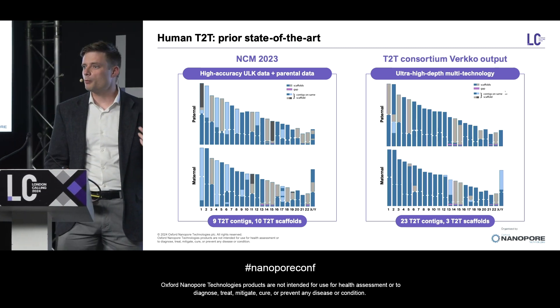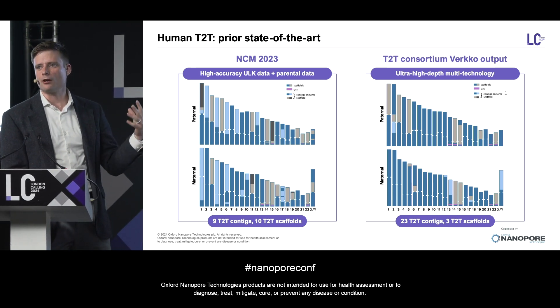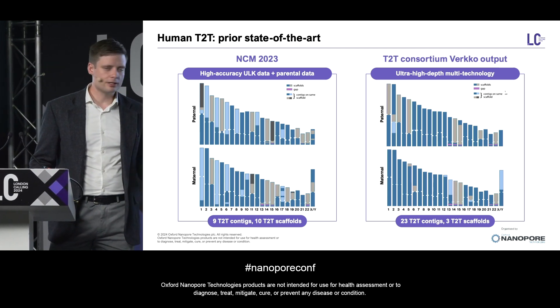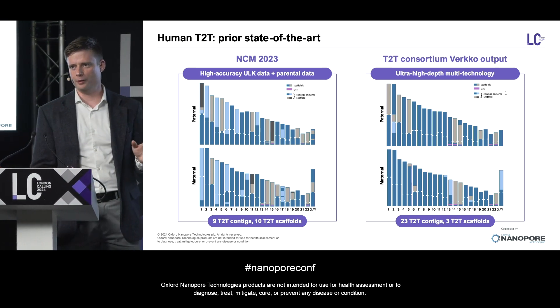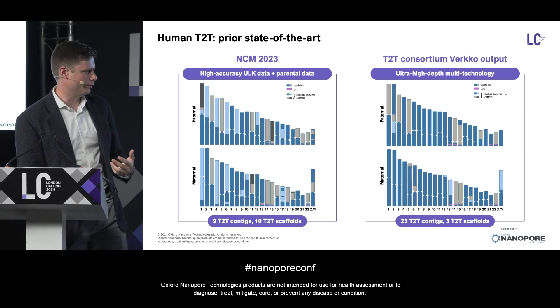Many of you will probably know that they then went and manually curated this, tweaked a few things, and got all 46 chromosomes telomere-to-telomere. So that's the new Q100 assembly from the T2T Consortium, but the automated outputs of their pipeline included 23 T2T contigs and three T2T scaffolds.